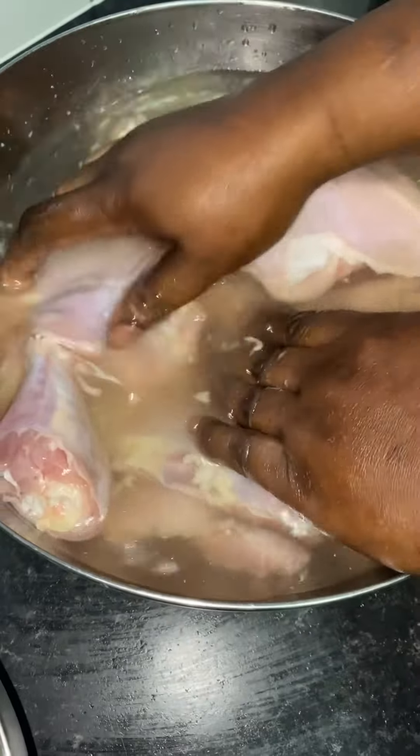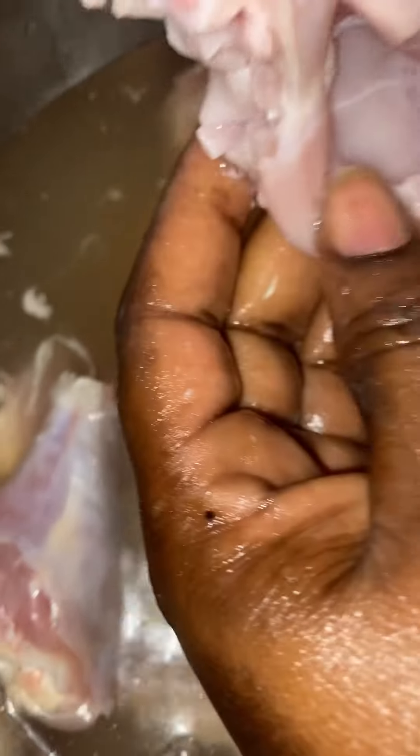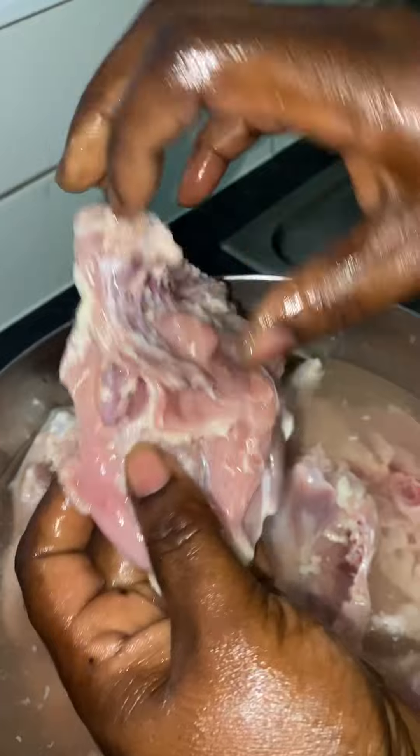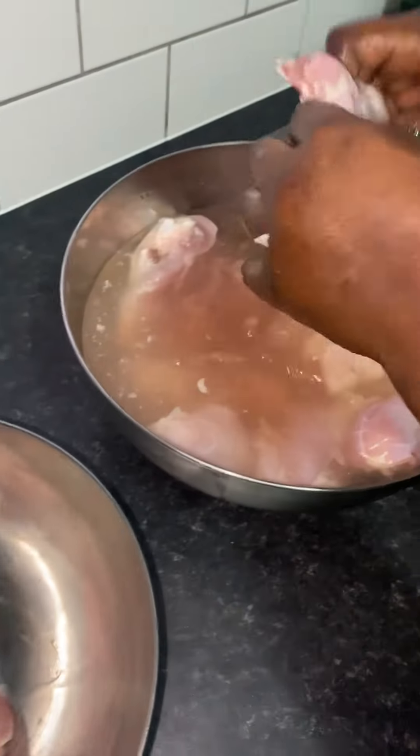This is how I wash my chicken guys, so it's well clean — all your fat is off when you clean it. Put it in that bowl there; I'm gonna give it one more wash after this one.